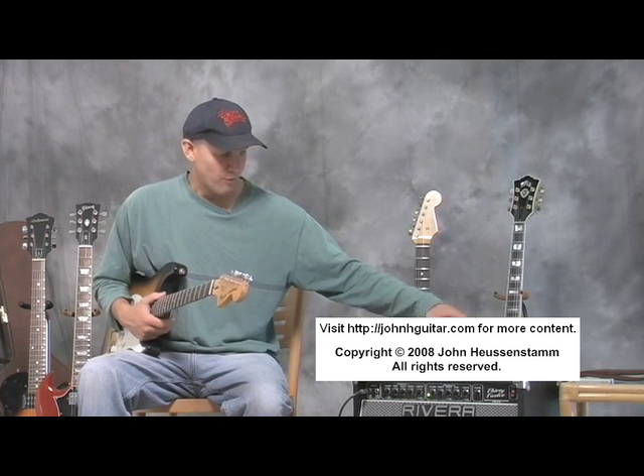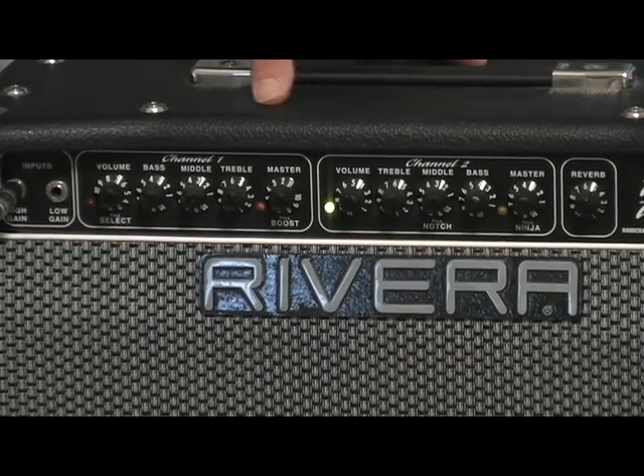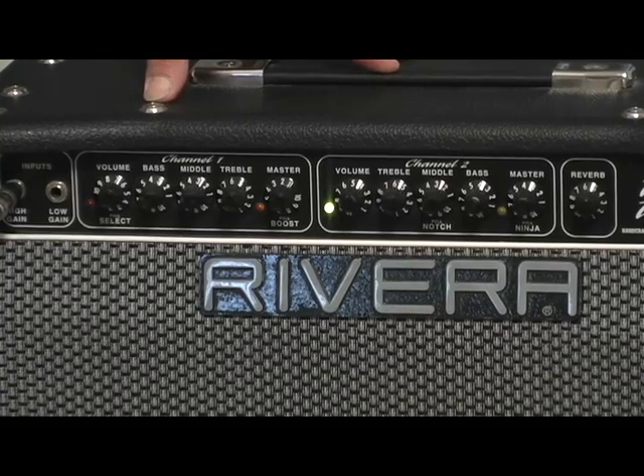I'm going to be talking about this Rivera amp right here. This is a 3012 amp by Paul Rivera, who used to design amps for Mesa Boogie and Fender. This amp is 30 watts and has one 12-inch 55-watt Celestion speaker in it.